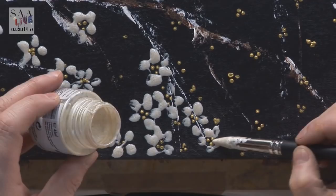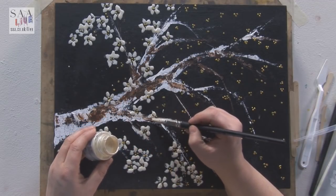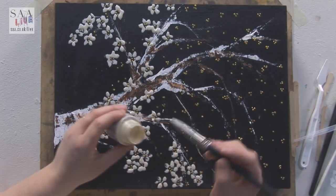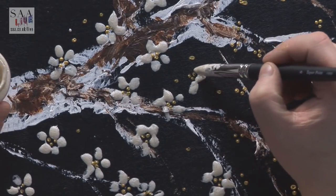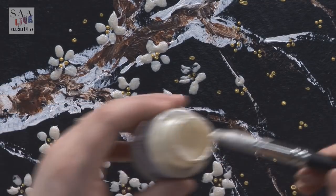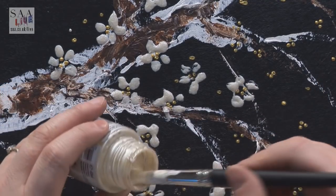Just dropping colour on and keeping looking back to see where I need some more blossom. It is usually a lot more dense than this — you'd see layer over layer. If I had time I could put one layer down, let it dry, and put another layer of blossom on top to really make it stick out in 3D. But I really haven't got time to wait 24 hours. So I'm going to do it as a single layer just to show you what the paint can do.